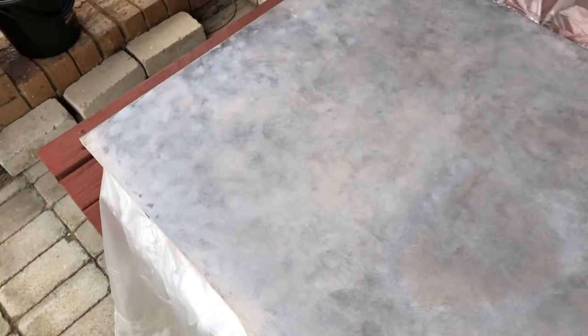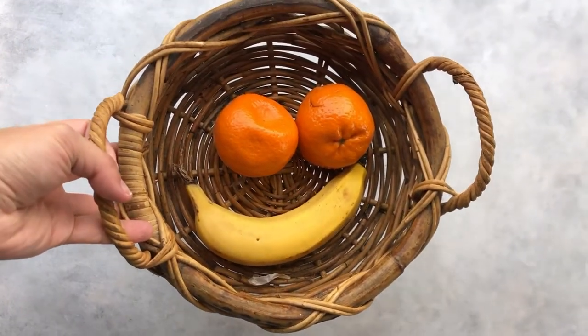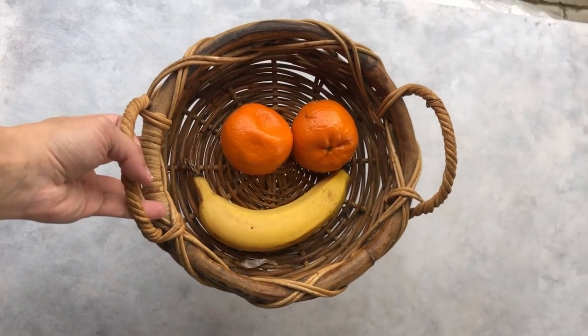It worked out so much easier just to go over it with paint and not bother with the putty. I did a white base, went over it with some gray and just dabbed it in with a sponge, and then went over again with some white. Now I'm just letting it dry. There's the background — that's how it looks with something in focus.